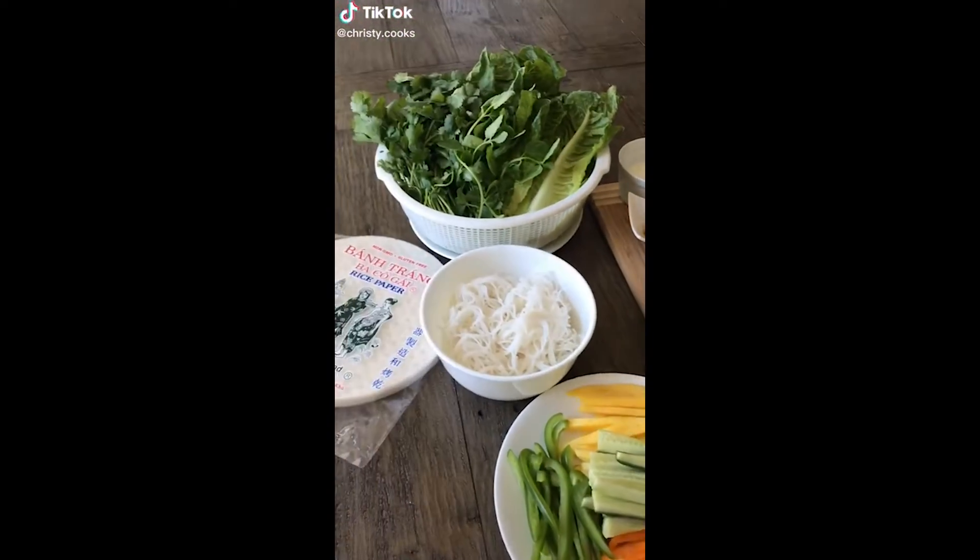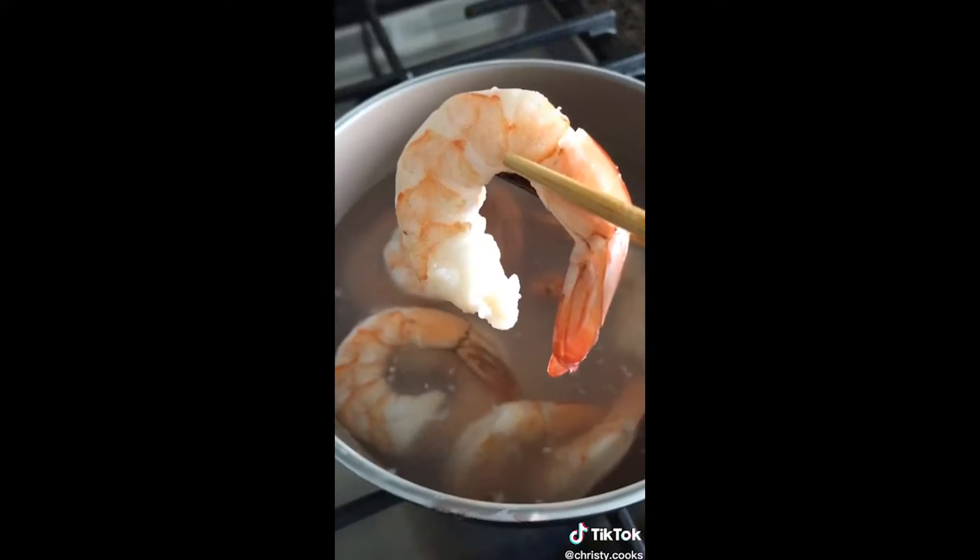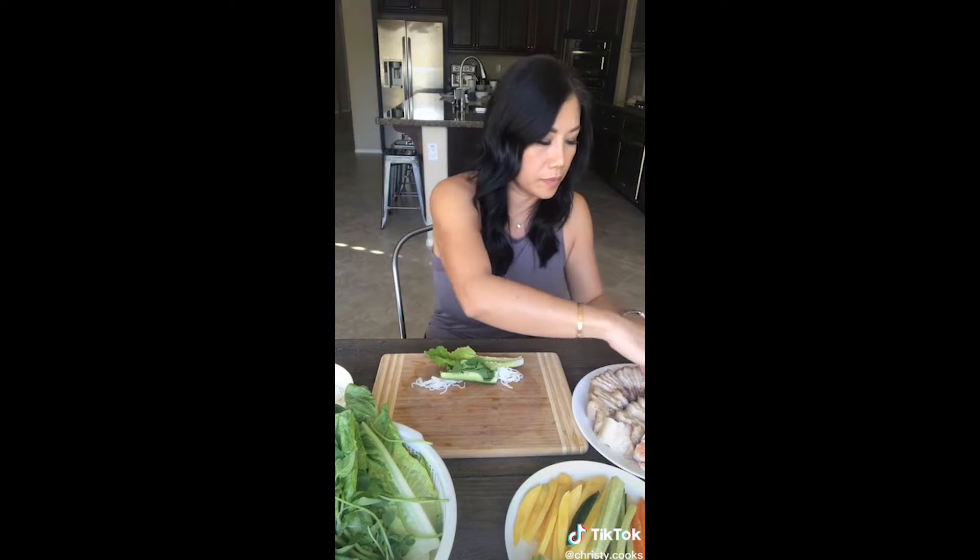I'm pretty sure you guys have learned in the last couple of weeks that you can basically put anything you want in a spring roll. I'm going to show you guys what I put into mine. I'm using pork belly and shrimp and then a lot of different fresh vegetables. I'm also using sliced mango and bell peppers, which isn't traditional, but hey, I can put whatever I want.